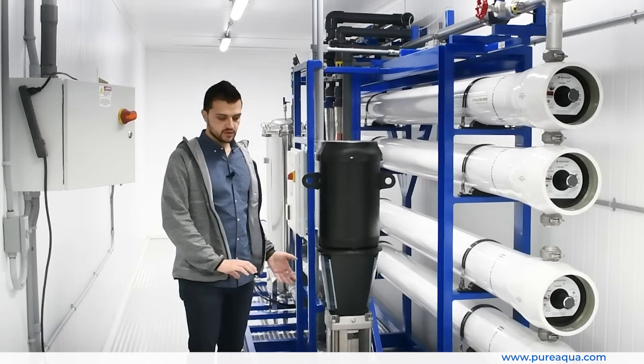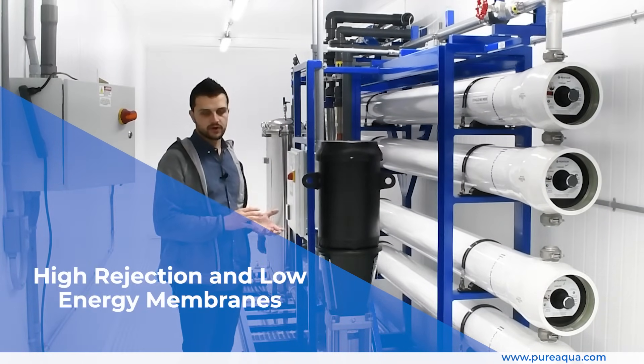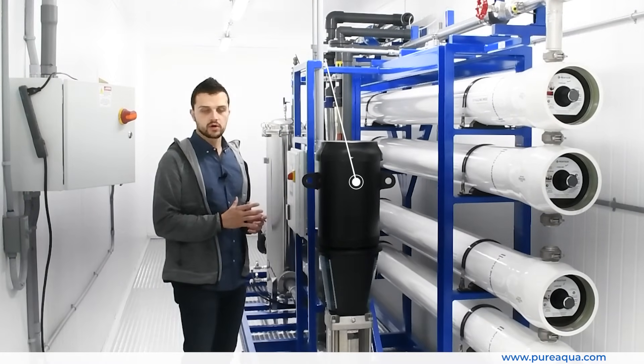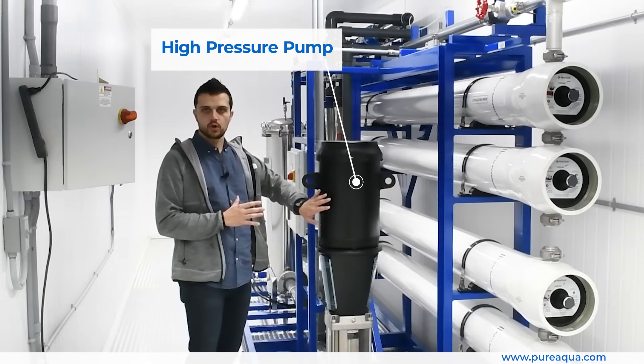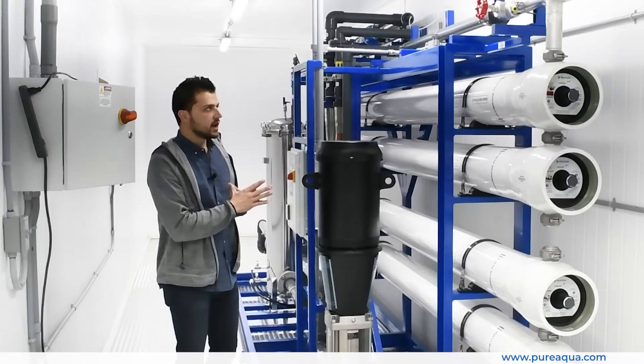After we transition to the high-pressure side of the process, we have a two-stage system housing high-rejection, low-energy membranes that produce extremely good quality water while maintaining lower power consumption and motor size on our high-pressure pump.